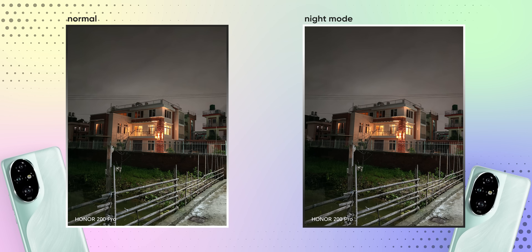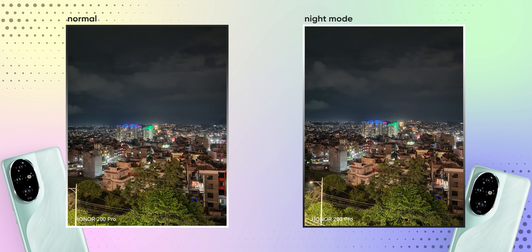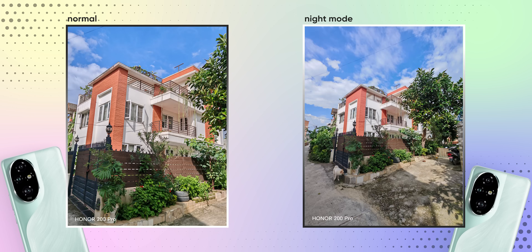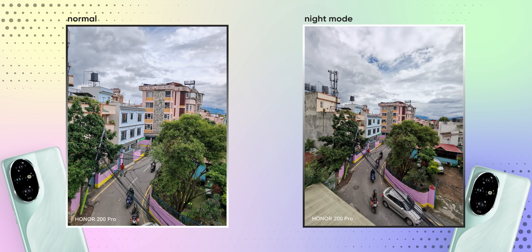I also noticed superior camera processing while clicking photos during low light. It takes a second to process the image, but the output is detailed and brightened. Even the ultra-wide-angle camera is not bad — it is slightly less bright and the dynamic range is a bit compromised, but you get similar color consistency as the primary camera, and it is much better than what you get on the iQOO 12 or even the OnePlus 12R.